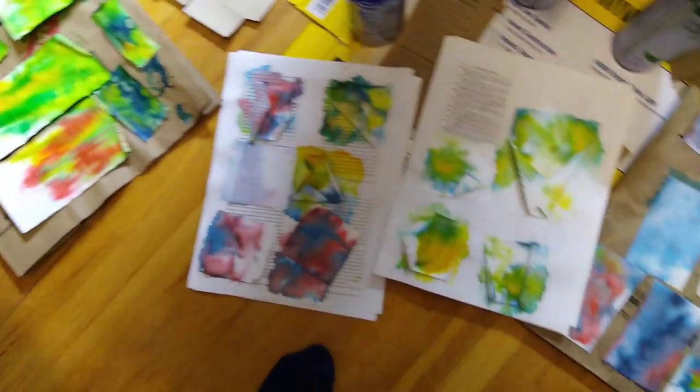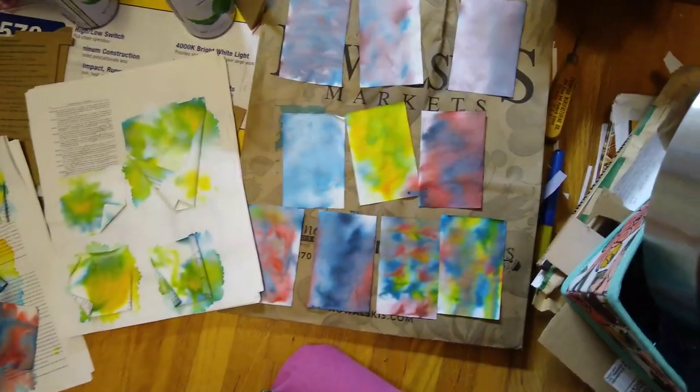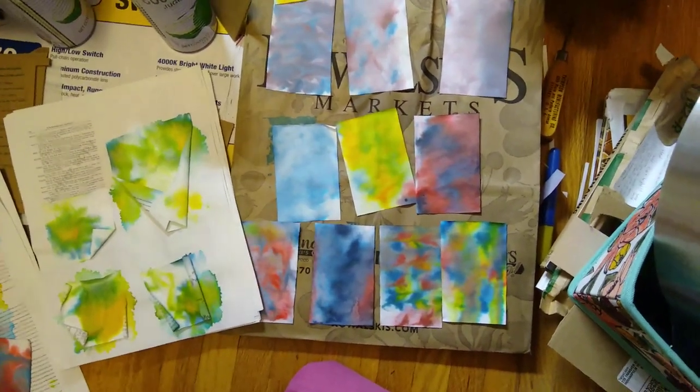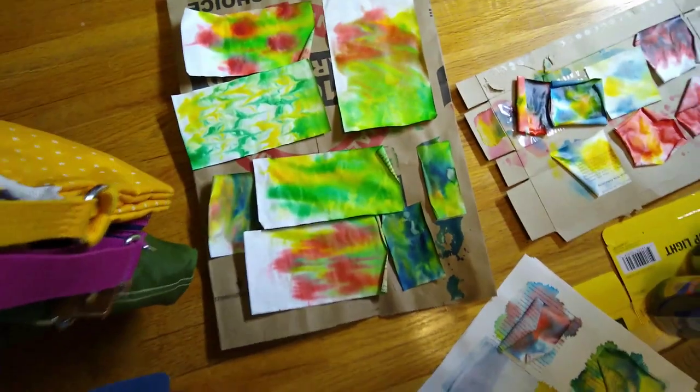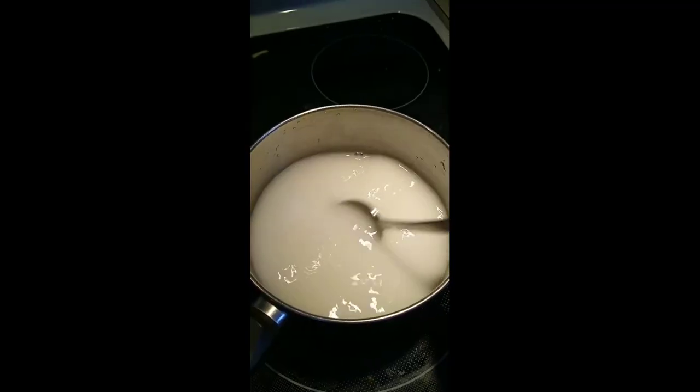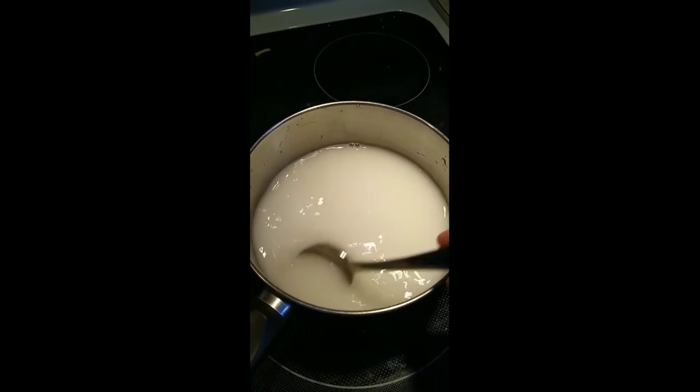This one was with acrylic paint and all of these were with food coloring. The base — the material you put the dye on top of — it's a little bit thick, so it sort of floats on top with cooked cornstarch water.